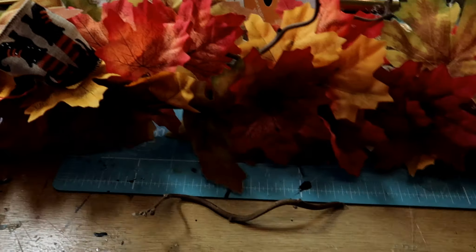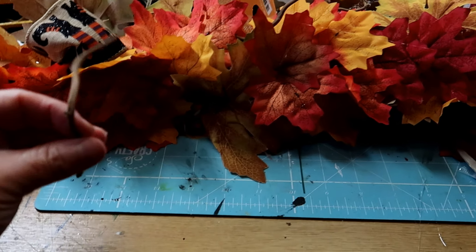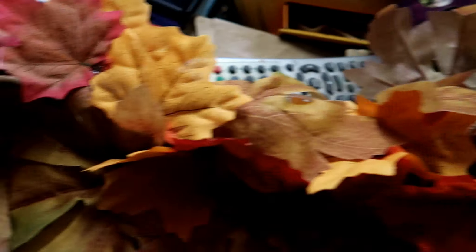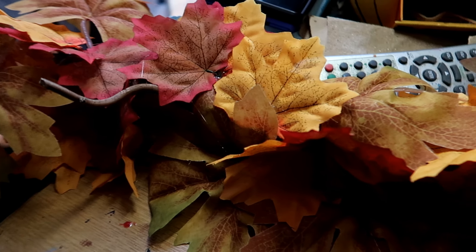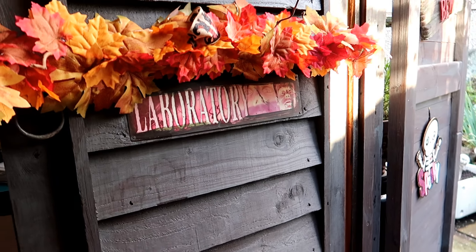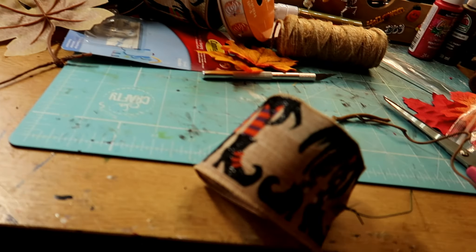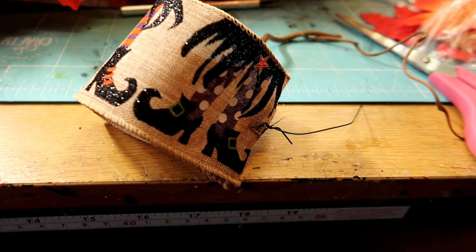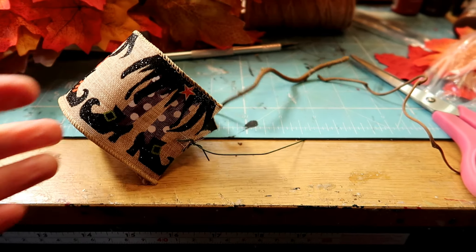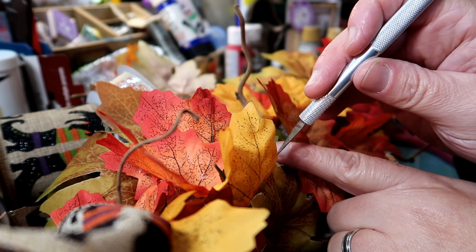Little update on the garland — it's looking a bit more full. I'm now putting these little twisty twigs in. I've got some there and some there, so I'll just keep going with it. Imagine it above a door. I'm putting some more twisty sticks in, some more ribbons, and putting them on wires. So we'll just keep going.